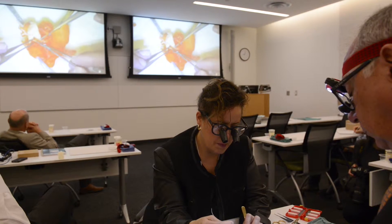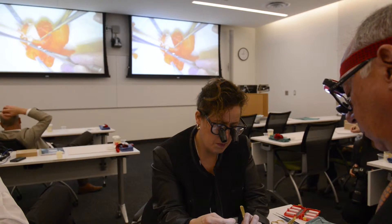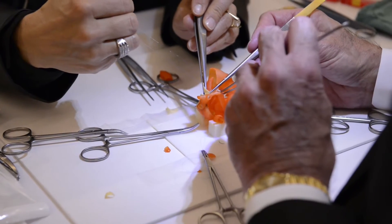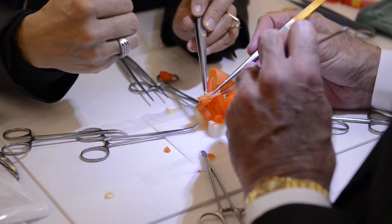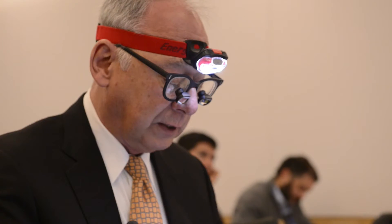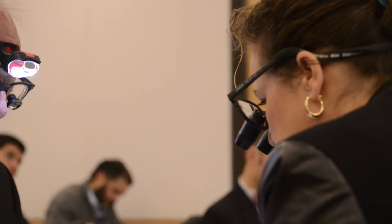Traditionally, I would take a surgeon who is fully trained and bring him into my practice as one of my partners. Over the course of four to seven years, work them into doing progressively more and more complex operations. This is a way of doing that in a much more rapid fashion. Straightforward surgery is quite easy to train individuals to do, but this type of surgery that we're training on is very advanced surgery.